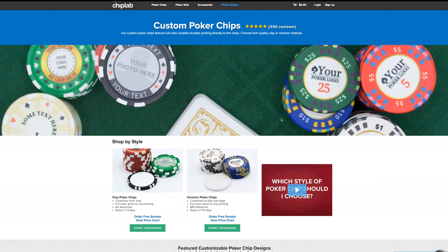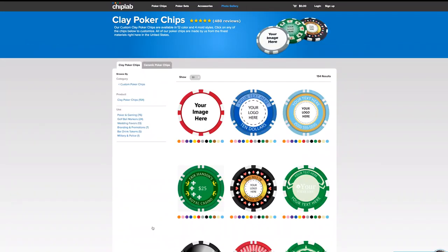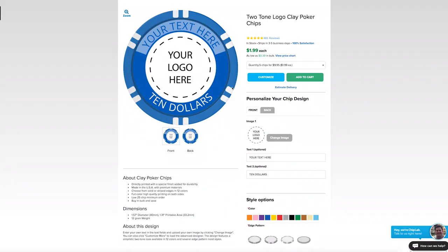When you visit Chiplab for the first time, you might be overwhelmed by the amount of options presented to you, but don't worry, the process is fairly simple. First, select the style of poker chip you want. Most designs feature some editable text and a location to upload a logo or photo. After selecting a design, you can change its color and edge pattern.